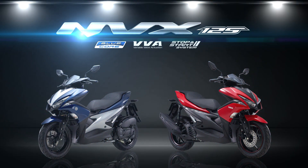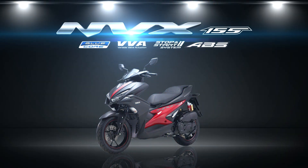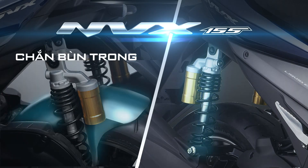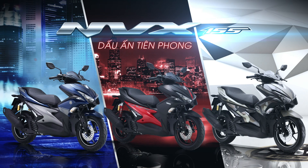Yamaha MVX 125 phân khối với 5 màu mới. MVX 155 phân khối phiên bản mới, sang trọng cá tính. Với nâng cấp mới trắng bù trong, tuy chọn và buộc sao giảm chấn dầu, thể thao mạnh mẽ. MVX dấu ấn tiên phong. Hãy subscribe cho kênh La La School để không bỏ lỡ những video hấp dẫn.